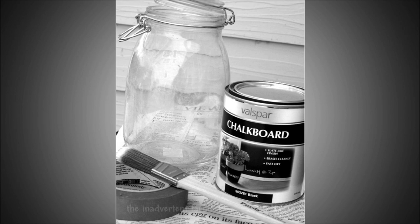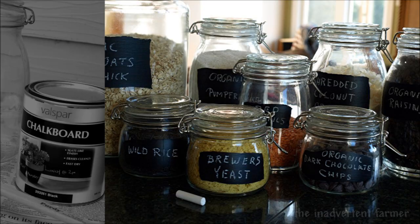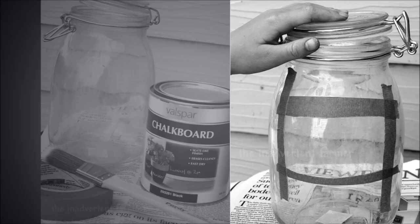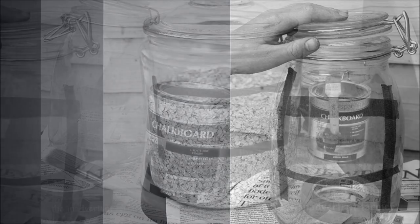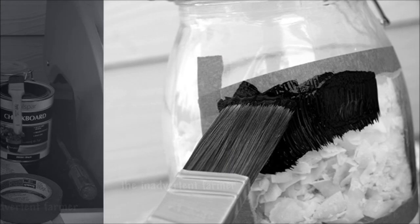20. Label Your Jars with Chalkboard Paint. This one is super simple. To have some reusable labels on your jars, just use some chalkboard paint to paint onto the outside of your jars. If you want to make it neat, you can put tape on the jar before painting to square off the painted area.